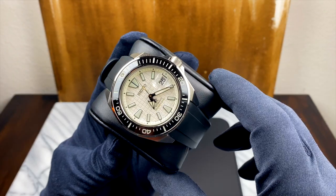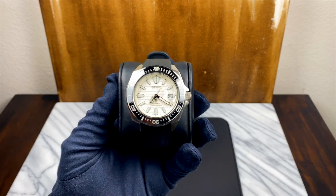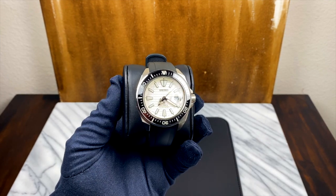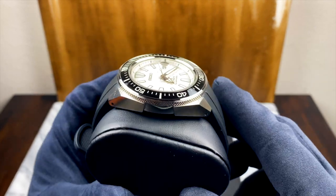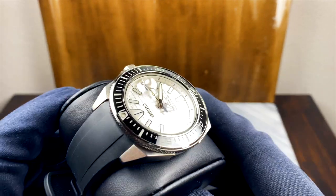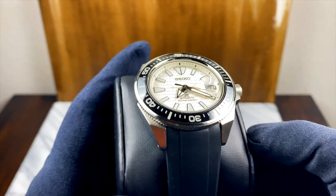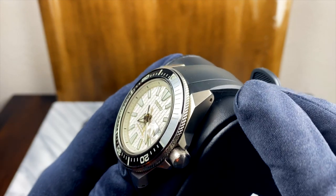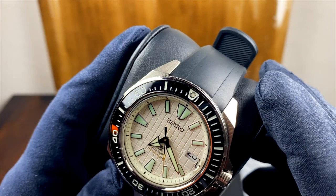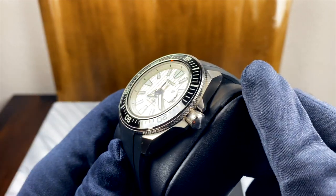The first thing you'll probably notice when you get this guy in the hand is actually the bezel. It is so incredible how well Seiko did this. This bezel is not just impressive at this price point — and again, this watch is only like five or six hundred bucks — this is impressive on the whole. I can think of five to ten other watches off the top of my head that cost two and three times what this guy does that do not do a ceramic bezel this well.